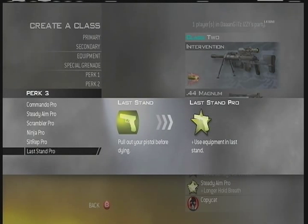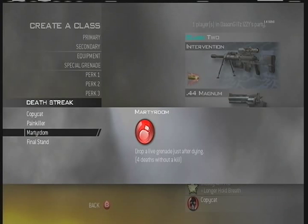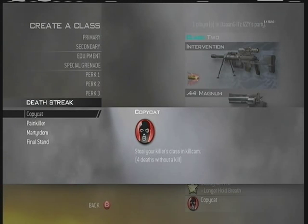And then Last Stand — if you're in Last Stand, you're not doing a trick shot, so there's no point in having it. For Deathstreaks, you can pretty much pick anything you want; there's no real recommendation. I always use CopyCat just because I like it.